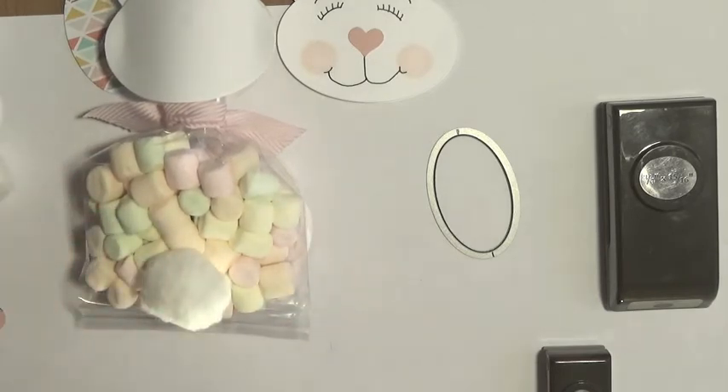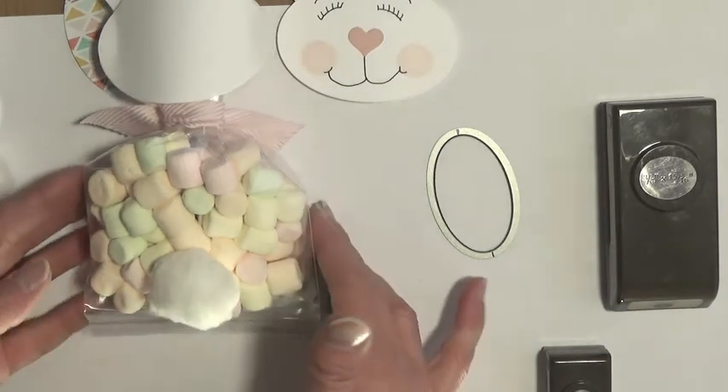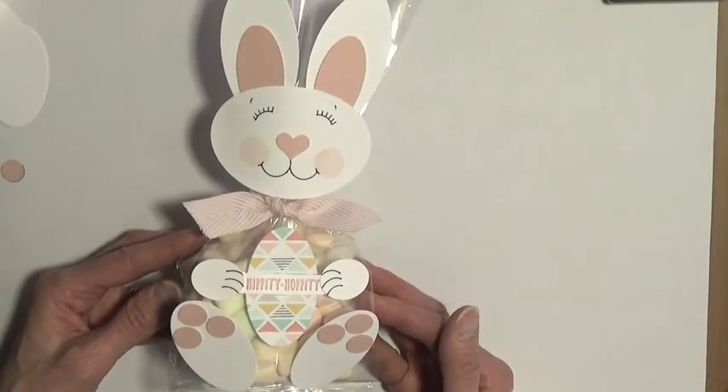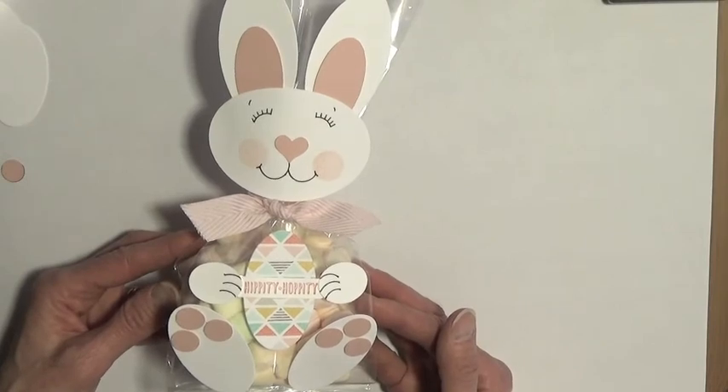But just pop on your tail and your project is all ready. Thanks so much for joining me today — have fun making your bunny bag to give to your family and friends!